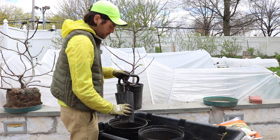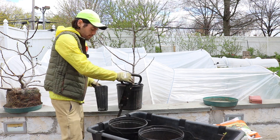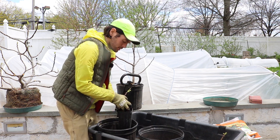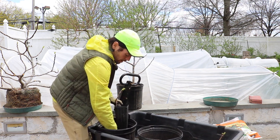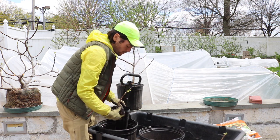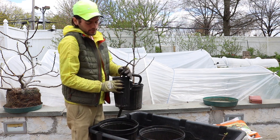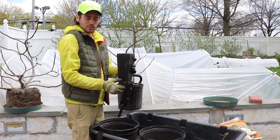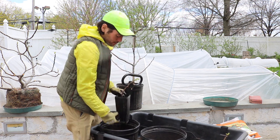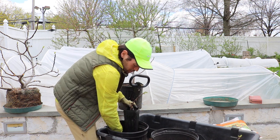Not only is it the easiest, but I would argue it's probably your highest chance of success — the most surefire way you can do it. I'm just going to stick this in here all the way down at the bottom of this tree pot. The more nodes and things I have underneath the soil, buried in the soil, the more roots I can form and the faster my tree can potentially turn into something strong and healthy.